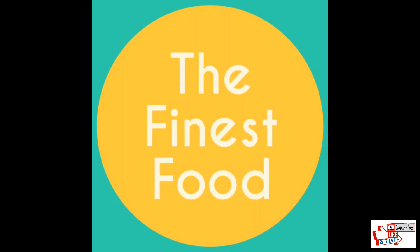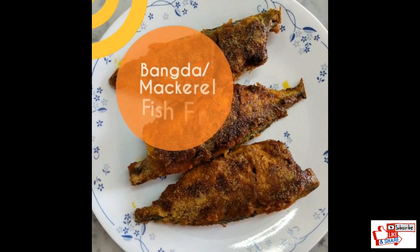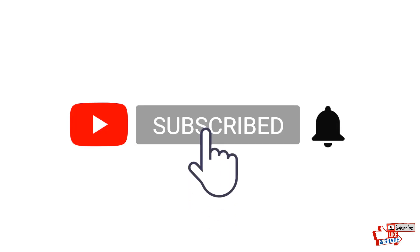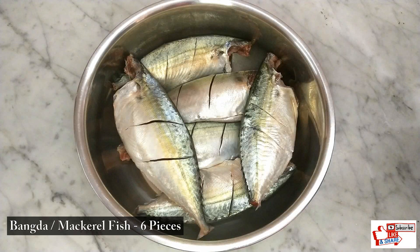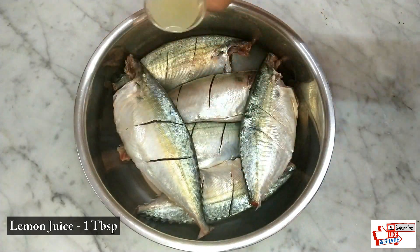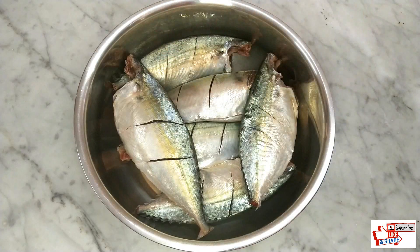Hi friends, welcome to the Finest Food channel. In today's video we will be making crispy and delicious bangla or mackerel fish fry. If you like this video please don't forget to like, share and subscribe. So let's begin — in a bowl take six fresh pieces of bangla mackerel fish and add 1 tablespoon of lemon juice. Mix them well and keep aside for around 10 minutes.